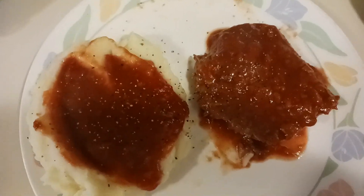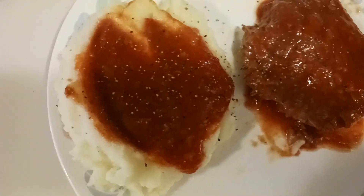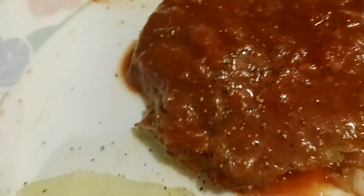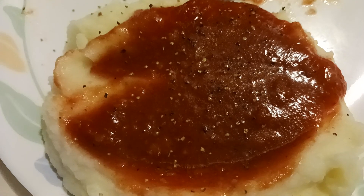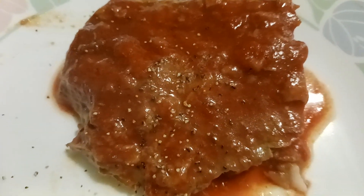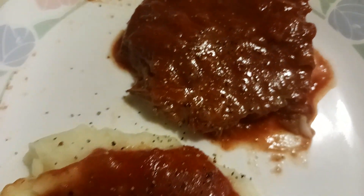Hello everybody, welcome to my channel, my name is Robin. My husband wanted Swiss steak and mashed potatoes with the sauce, so that's what I made him for his birthday dinner. This is the Swiss steak — I made it with onions, and then the mashed potatoes and the sauce. This turned out so good, very very good. It was in the crock pot all day, probably for about six hours cooking, and the meat is so tender, it's just falling apart.